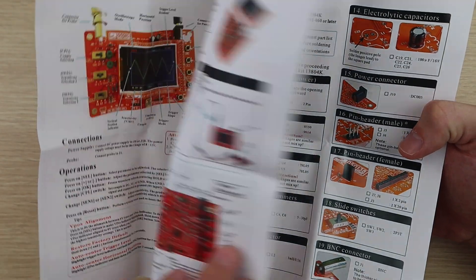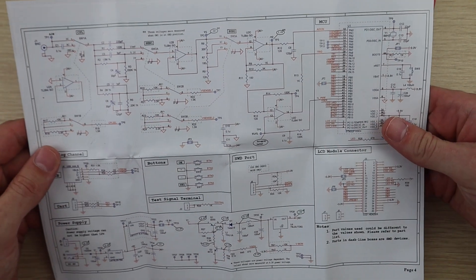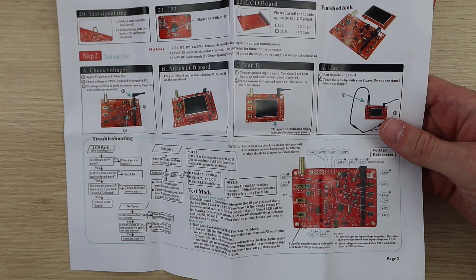The manual is pretty good, unlike most other electronic kits available online. This one is in reasonably good English, has pictures, detailed explanations of the build process and a fault finding guide. So let's get started with the build.